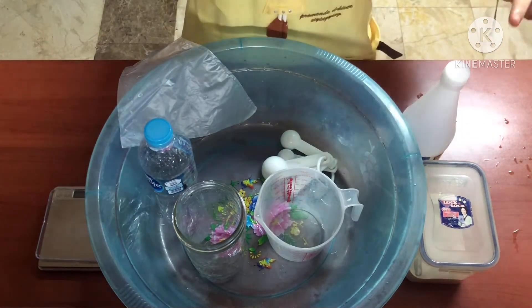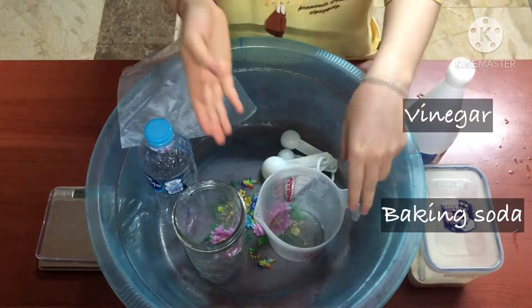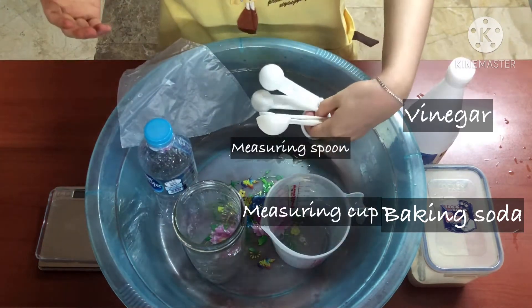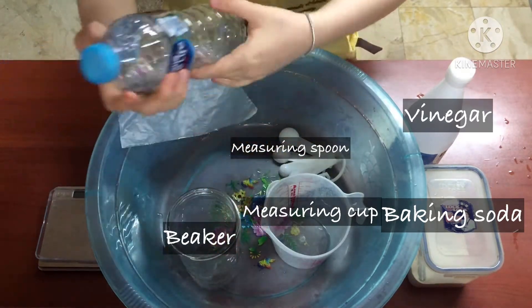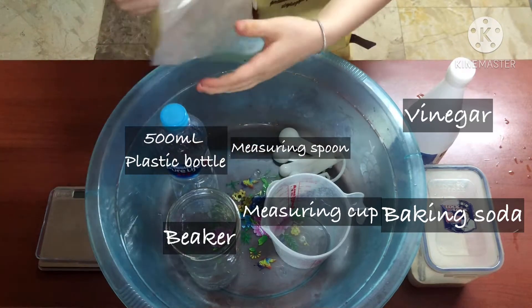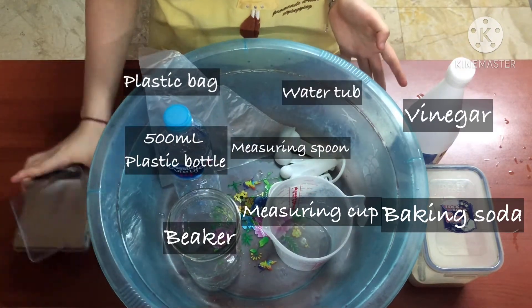First, we need baking soda, vinegar, a measuring cup, a measuring spoon, a beaker, a 500ml plastic bottle, a plastic bag, a big water tub, and a balance.